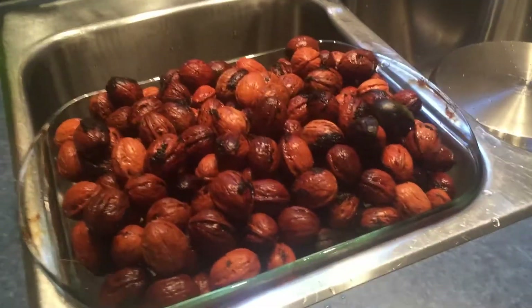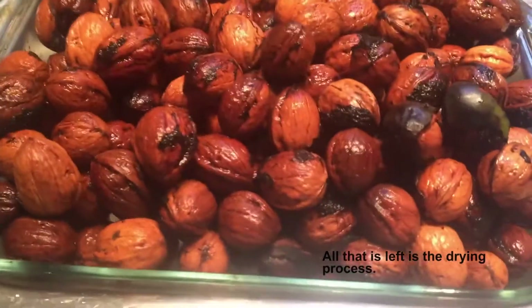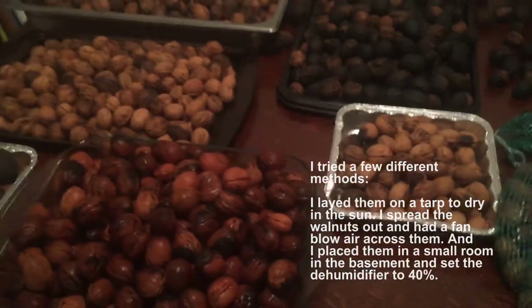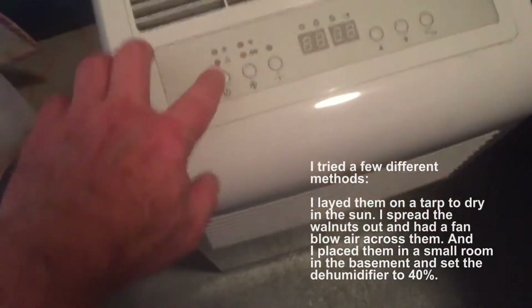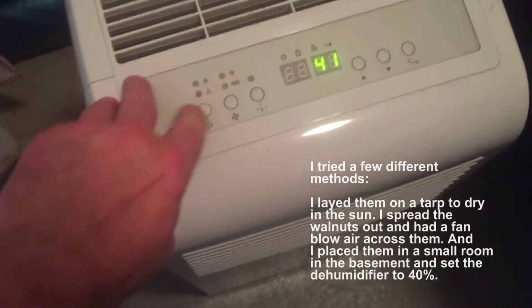I tried different drying methods. I think the best and most economical method is to lay the nuts out in the sun. I had cloudy days when I collected most of my nuts, so I also tried blowing air across the nuts with a fan — this method worked alright. With my last batch I dried the nuts by placing them in a cool dry room and setting the dehumidifier to 40%. This was also a successful method.